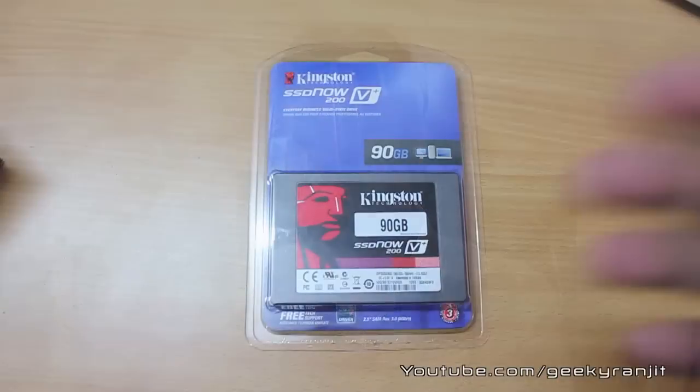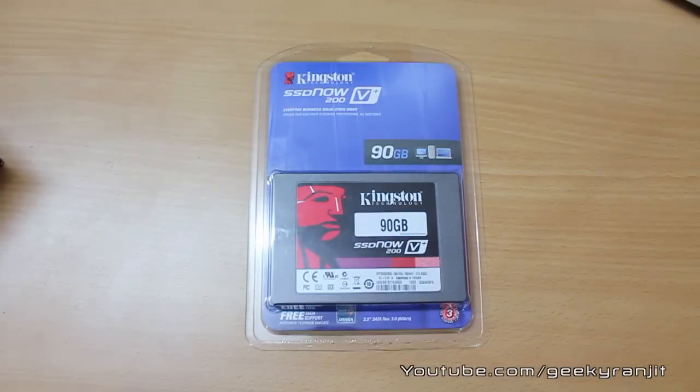Hi there, this is Ranjit from tech2buzz.com. Today I have two products sent to us by our friends at Kingston Technologies — one is a Kingston SSD and one is a Kingston HyperX USB 3 drive. Today we'll be doing the unboxing of the Kingston SSD. This is a new version launched just last month, known as the SSD Now 200 V Plus.